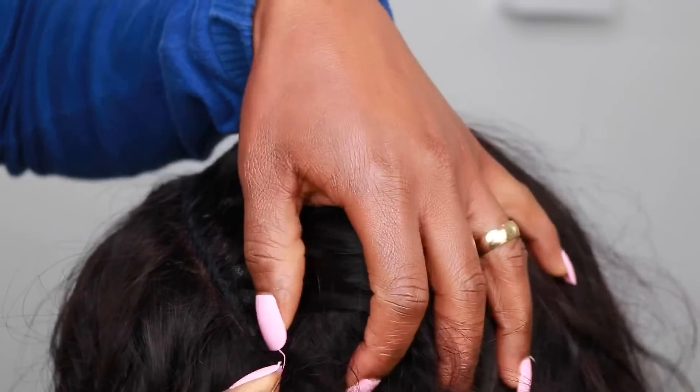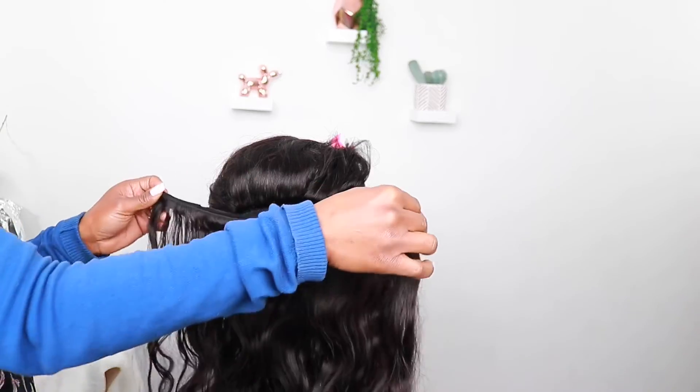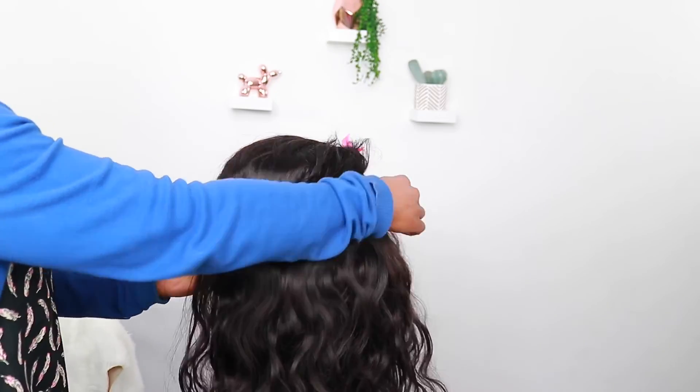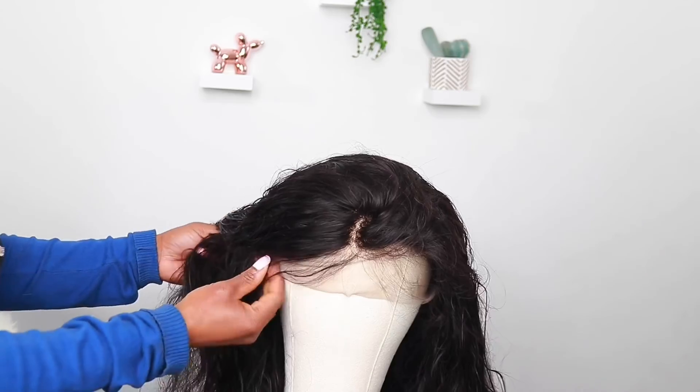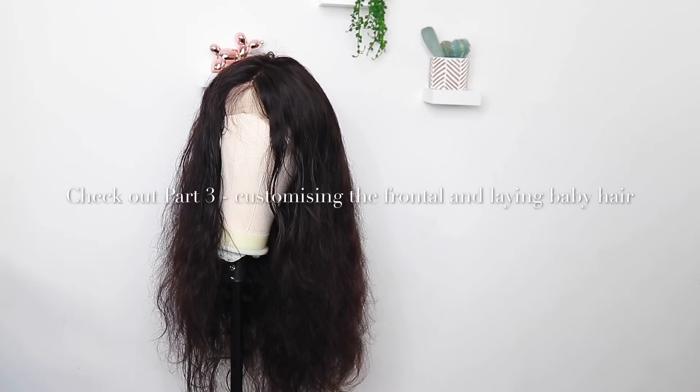I'll continue like so to the end, and then any extra from the bundles I'll just put it in the middle. After that I'll cut out the extra wig cap from where the frontal is — and that's it, guys! Watch out for part 3 where I'll be customizing this frontal. Bye!